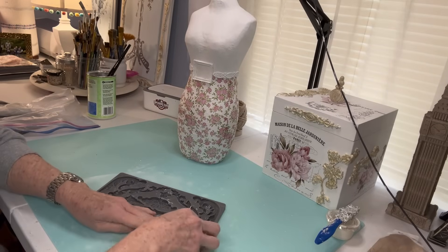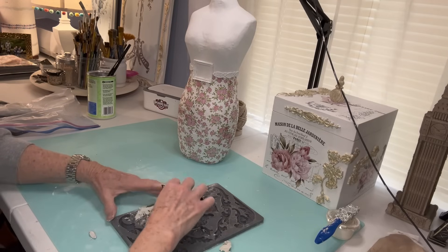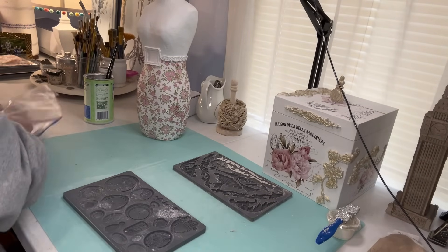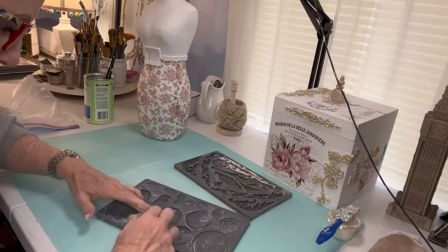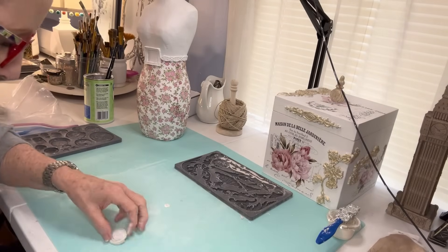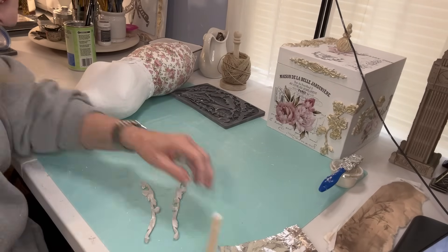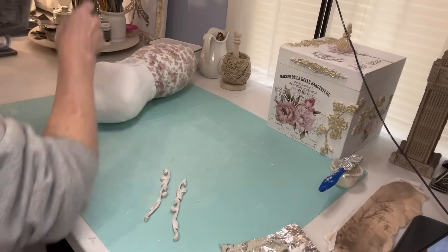This is the IOD Dainty Flourishes Mold and it's the really skinny swirly part. I let it set up over to the side because it's really thin, so when I take it out it comes out a little bit easier. This is the IOD Cameo Mold, and within that little mold there is a cameo that's more in the shape of a rose. It's in the center of the mold, so I cut that out and put it in the middle of the buckle. I've let the Dainty Flourishes Mold sit out for a little bit so it can start to set up better and doesn't pull out or break when I pull it out.